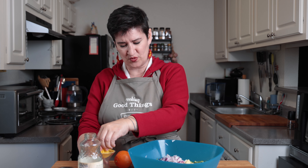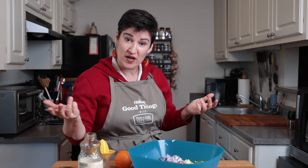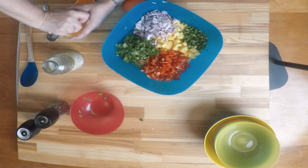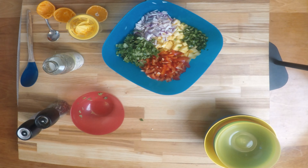You don't want to use regular orange juice in a bottle because it's got added water to it, and we want this to be concentrated like this. The citrus helps preserve all of these ingredients, so they will last five or six days.